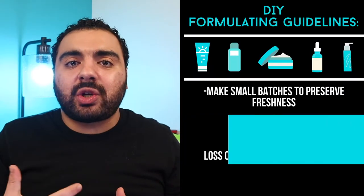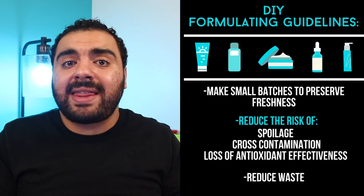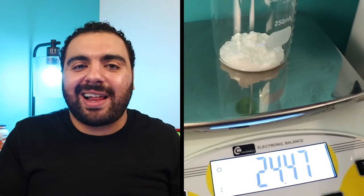Weigh out 25 grams of lotion. Now, 25 grams might seem like a small amount, but the reason I do that is to ensure the ingredients are as effective as possible — smaller batches mean you use the product up faster so the antioxidants retain their freshness. Because we're introducing raw materials into an already-formulated lotion, there is potential for introducing microorganisms or disrupting the formula, breaking down the lotion or making its preservatives less effective. I'd recommend using this up within one to two weeks, and you can store it in the fridge to keep it fresher.